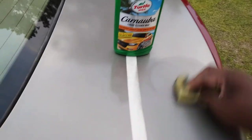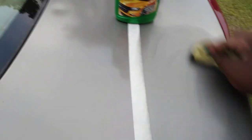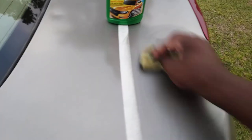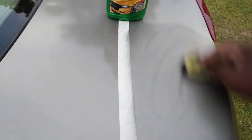You don't want to apply a lot of pressure — well, actually, stop capping y'all, apply pressure, don't be a capper. We're gonna see what it do though. Some of the oxidation is coming up off the paint.